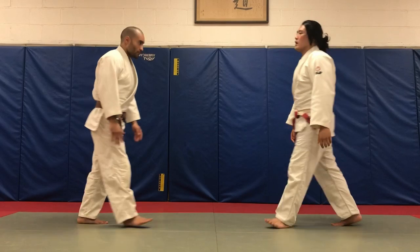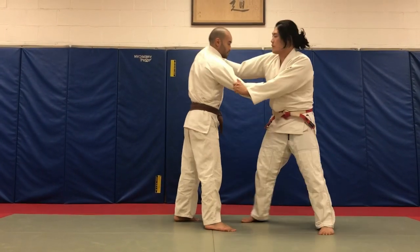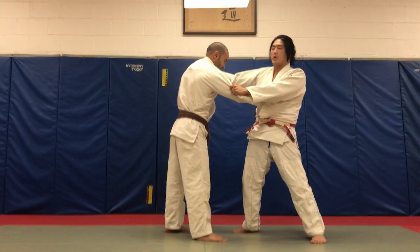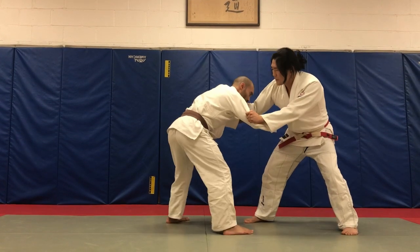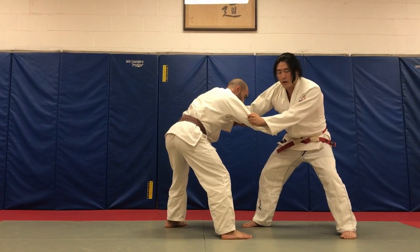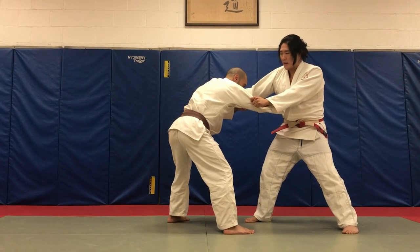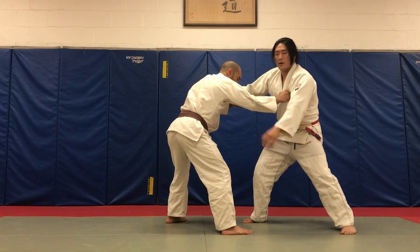I already covered the right side vs. right side classic Tomoe Nage. First and foremost, positional advantage — my hand higher than his hand. A lot of the times when we're looking for Tomoe Nage, we want to do it on an opponent that's not so upright, but with their hips back, sort of like in this BJJ stance. So his hips are back — that's great for me for doing Tomoe Nage. I want to be lower than my opponent to beat him to the ground.